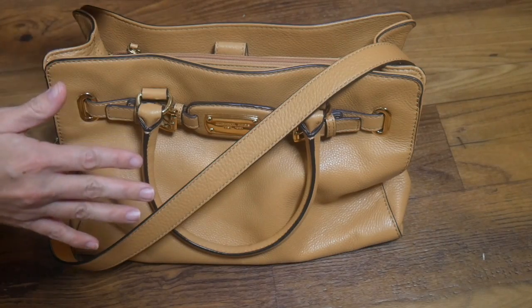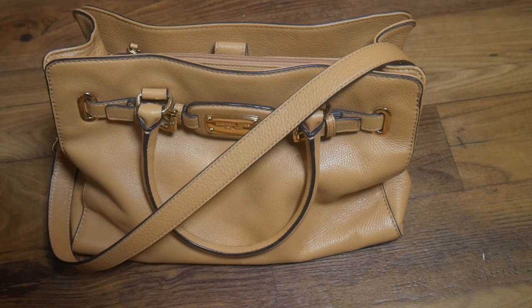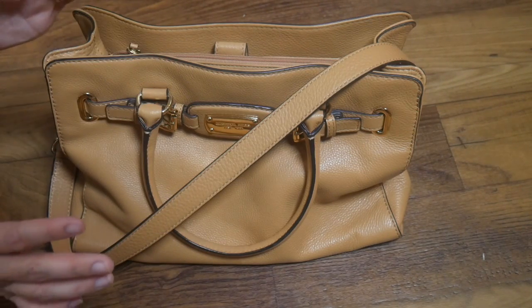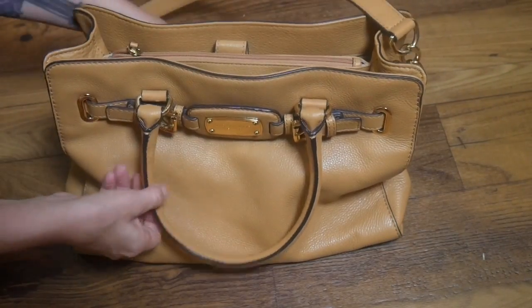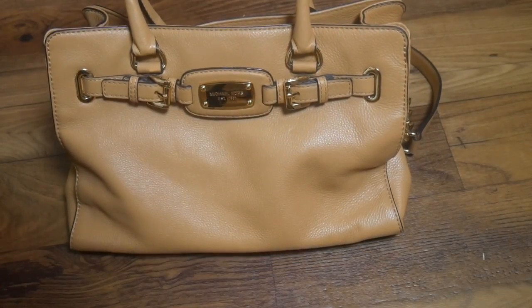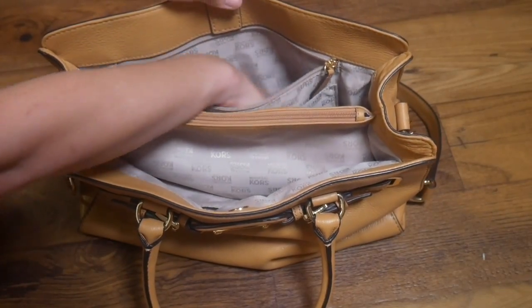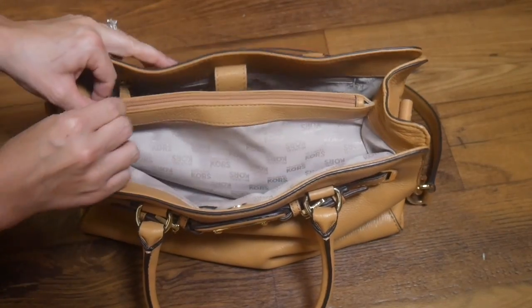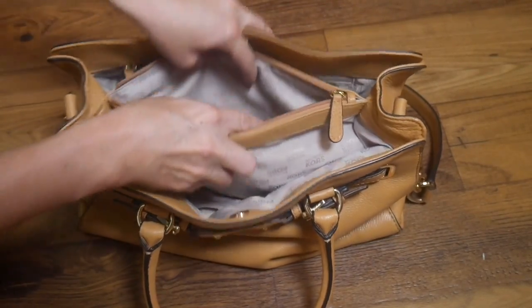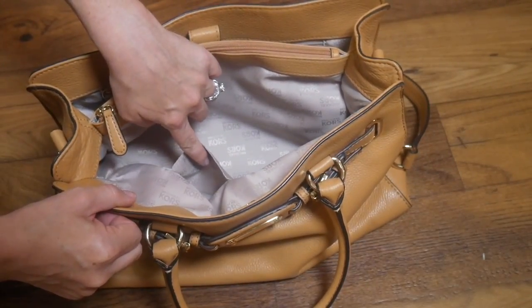I know this bag looks a little bit frumpy at the moment, but it's going to fill out once I get everything in there. The reason I want to use this bag is that it is definitely not a diaper bag, but it has lots of features that are diaper bag friendly. It has a messenger strap as well as tote straps — a lot like the B Classy or the Lily Jade. There's a long zipper pocket in the back with a nice deep pocket, two little pockets in the back, a full zipper in the middle with a very spacious area, and one extra little pocket in the front.